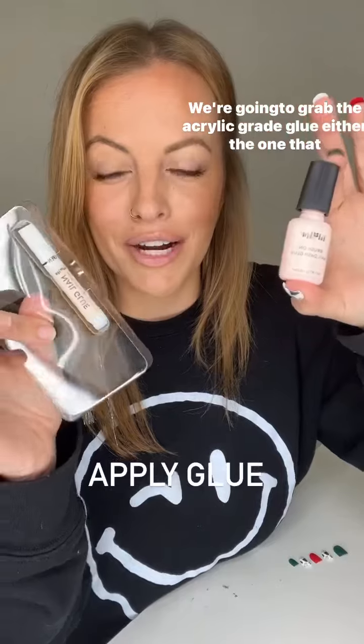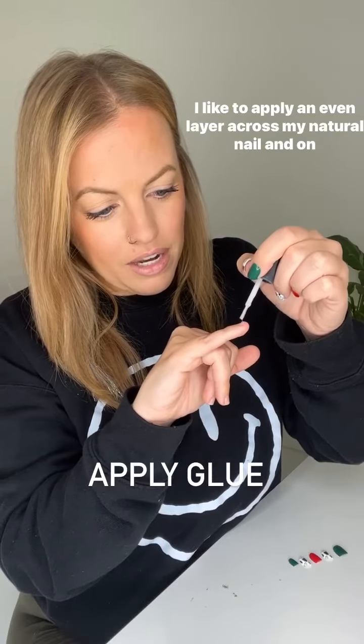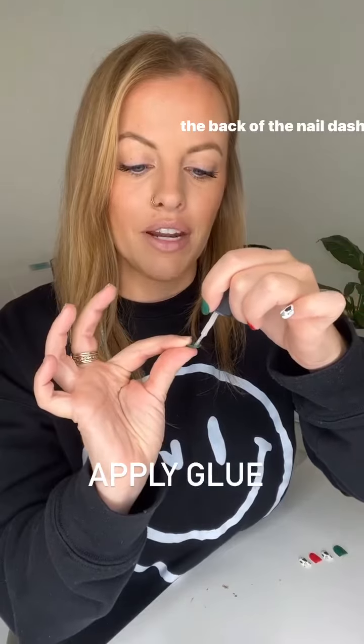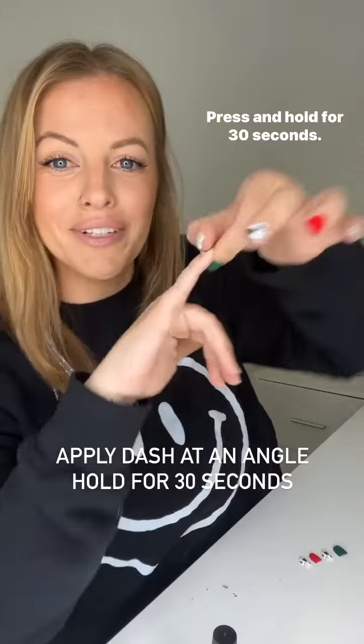We're going to grab the acrylic grade glue, either the one that comes in the kit or this little nail polish one. I like to apply an even layer across my natural nail and on the back of the nail dash. Go in at an angle right up next to that cuticle, press and hold for 30 seconds.